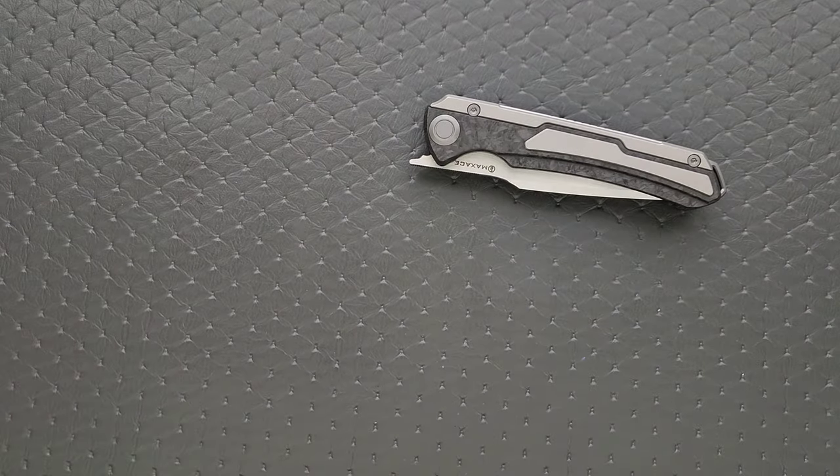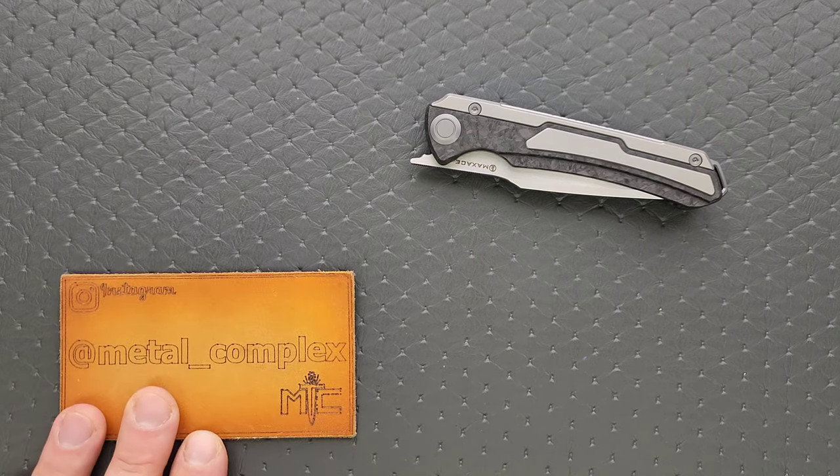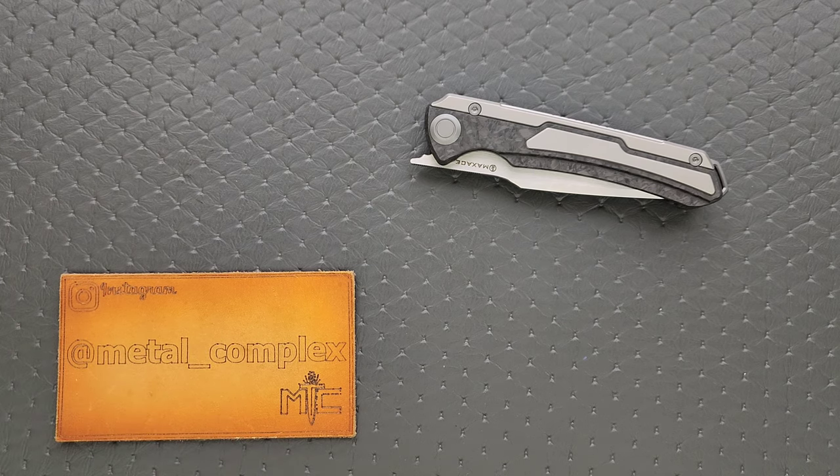Maxace Kestrel — very cool. Makes me excited to see what they'll do in the future. I feel like we're just at the tip of the iceberg and about to see the craziest things from so many companies. Maxace is going to be right up there delivering some absolute haymakers. I'll link this knife down below — you guys can check it out. Thanks again to Maxace for sending it in. Please make sure to follow me on Instagram at Metal underscore Complex. If you enjoyed this video, leave a like. If you'd like to check out my other content, I have lots of videos of knives that are either expensive or inexpensive. Go ahead and click on that Metal Complex logo and subscribe — there's definitely more coming. Thanks again for watching everybody, and have a great day.